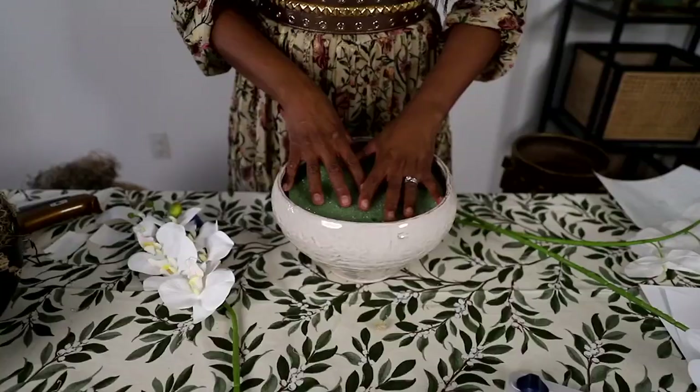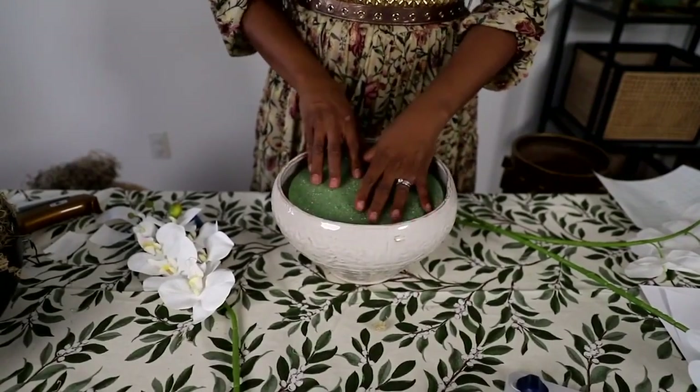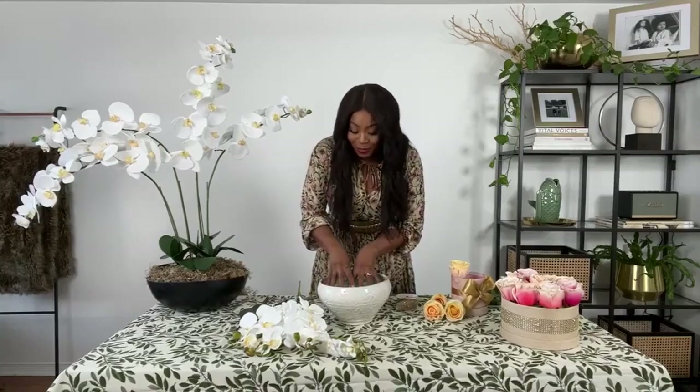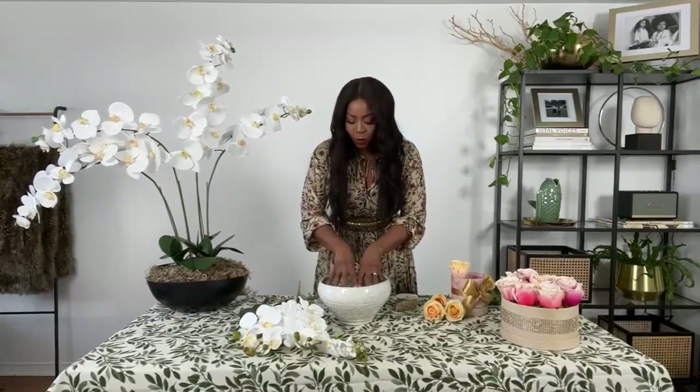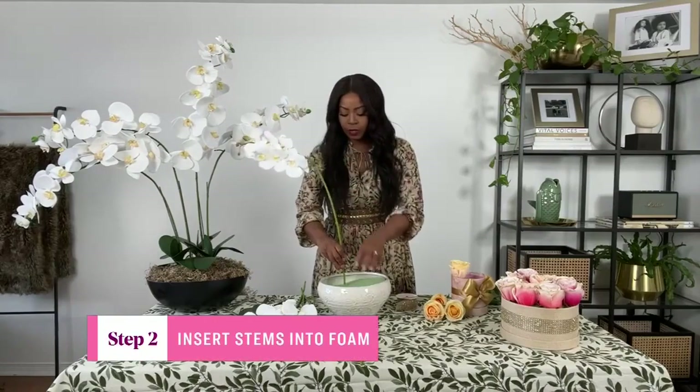I like that you've got the heavy-duty glue gun and the heavy-duty glue sticks. You're going to have to tell us where you got those faux orchids, because they are beautiful. I actually got them from Amazon, believe it or not. You can also get them at your local craft store, even the dollar store. So once you have your foam glued into your bowl, then you're going to go ahead and add your stems.